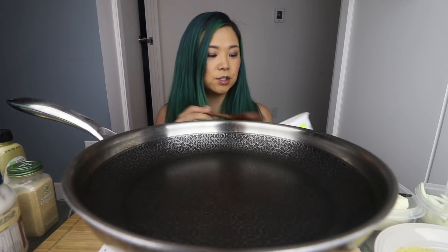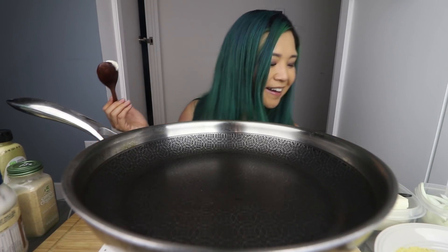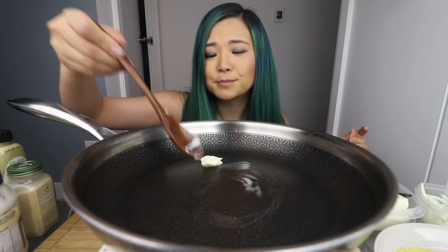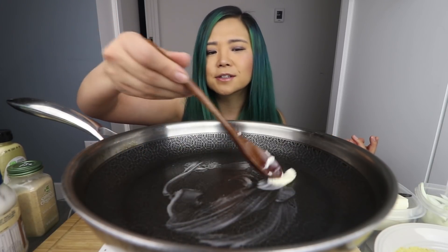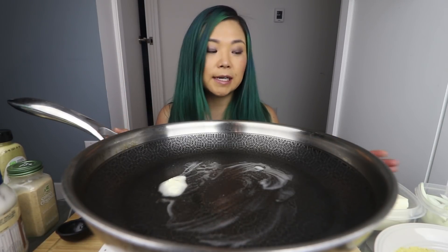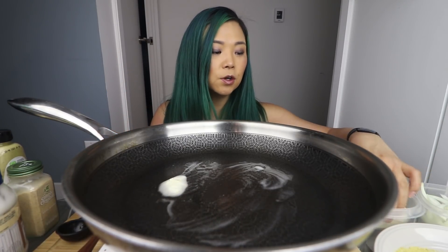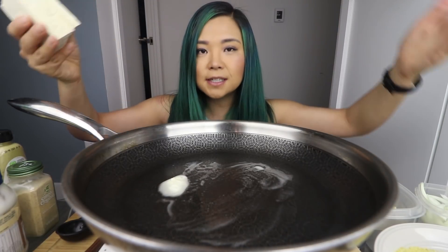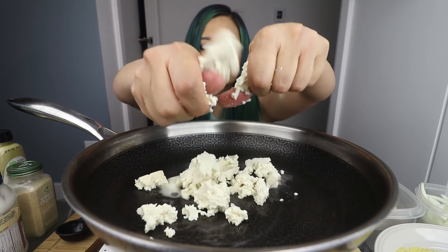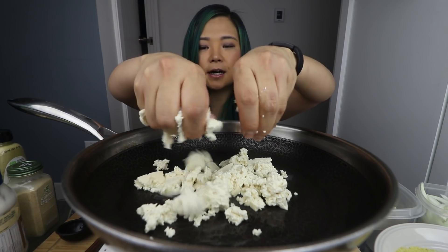First, vegan butter. If you don't have vegan butter, use vegetable oil. As always guys, I've not tried this before, but I feel like it's gonna taste good because I don't see it going any other way. So we got that vegan butter melting — it is beautiful. Now we're going to take some tofu. I'm using medium firm tofu, so we're basically gonna make scrambled tofu.